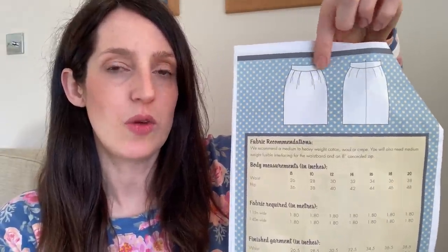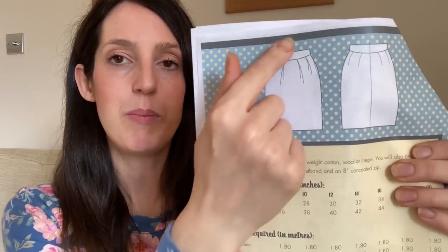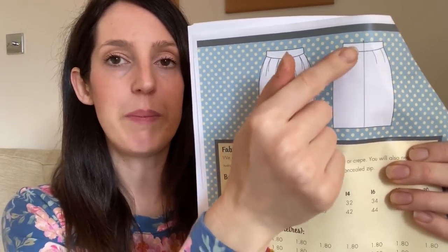The next Sew Over It pattern I made is a bit more of a wintry one — their Tulip skirt pattern. You can make it as a mini or knee-length skirt. It's designed to be a fitted skirt that sits at your natural waist, with a contoured waistband to hug your body shape, really pretty slanted pleats at the front giving a tulip shape at the back, an invisible zip, and darts. It's only available in Sew Over It's old size range — UK 8 to 20, with the largest size for a 38-inch waist and 48-inch hips.